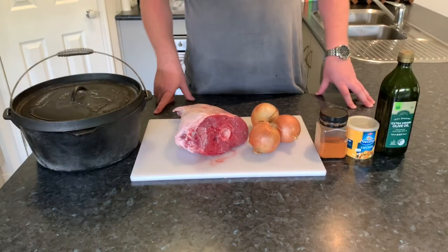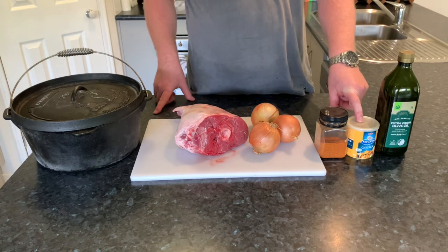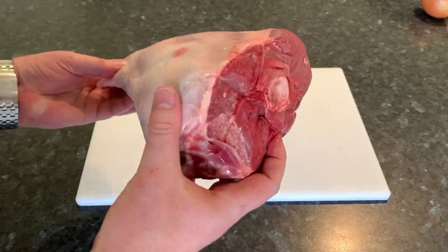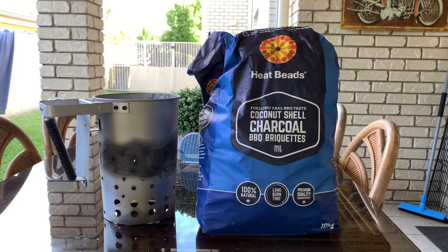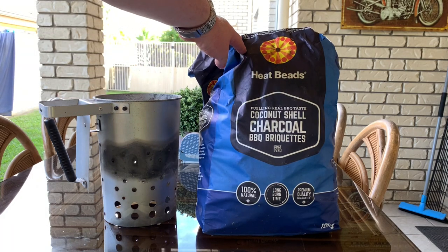There are a few things you're going to need for this one: some olive oil, some stock whether it's fresh stock or chicken stock powder or beef stock powder, a barbecue rub, three large onions, obviously a leg of lamb, and of course the camp oven. You're also going to need a charcoal chimney and some charcoal briquettes.